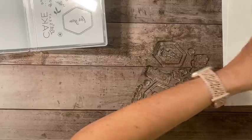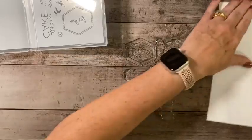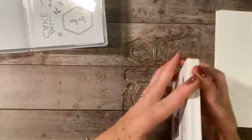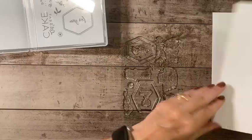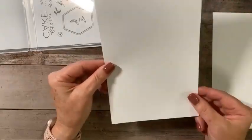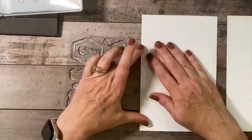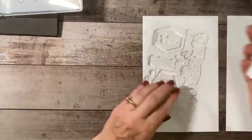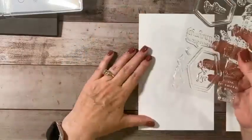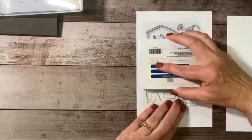Now I do this especially with those photopolymer images that have words. So I'm going to take some Blueberry Bushel ink. I've got a five and a half by eight and a half piece of cardstock — this is not Stampin' Up! cardstock, you could use copy paper or anything that you have on hand. I'm going to ink this up and just lay it flat down on my surface without putting it on anything, and then ink that up with the ink.